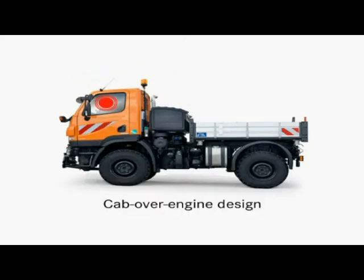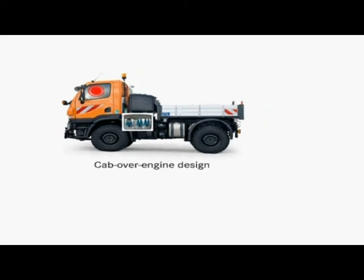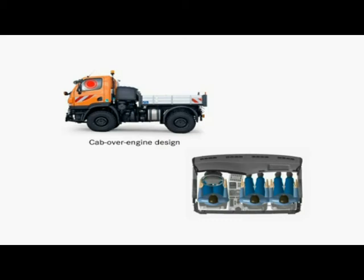The compact cab over engine design is instantly striking. It will comfortably accommodate a crew of three. The large door opening angle of almost 90 degrees makes it easy to get in.